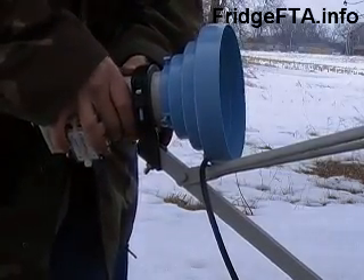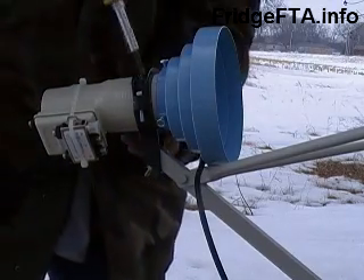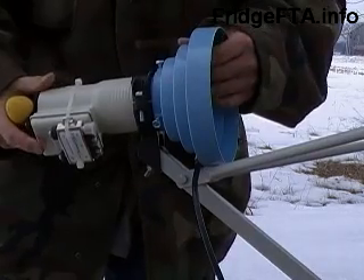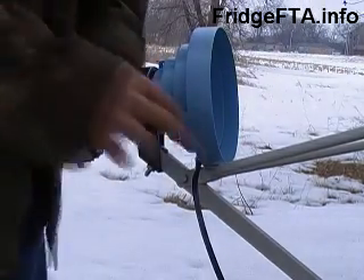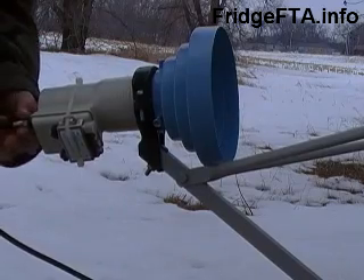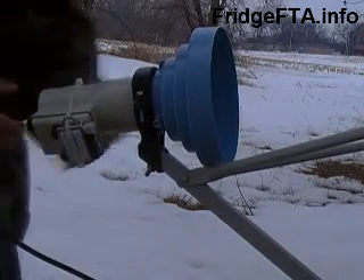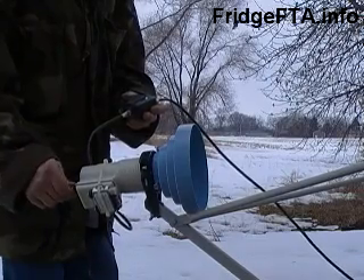Finally, adjust the position of the LNB in the bracket. You want the LNB back as far as possible from the dish so it seats up nicely with the scalar. Make sure everything is straight. Now hook up your wire from your satellite receiver or signal meter. Do one final check to make sure everything is secure and lined up. With the basic adjustments, you should be able to hit at least the strongest C-band transponders on certain satellites. The next step is to tune it up.